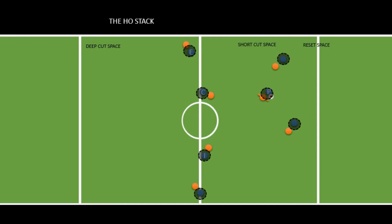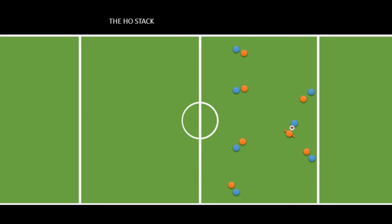The most important part of the hostack is being one of the handlers. As you saw, the handlers aren't always the same three people — everyone could end up rotating into being a handler depending on how the play goes. So it's important that everybody understands what they do. When you have the disc and you reach a certain stall count — usually around stall four or five — you need to start initiating a reset cut around stall six.